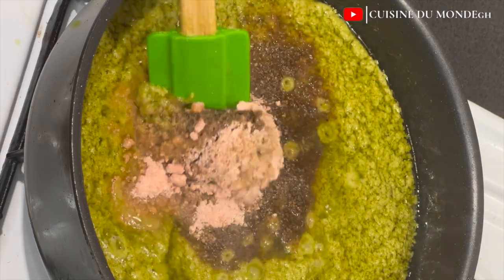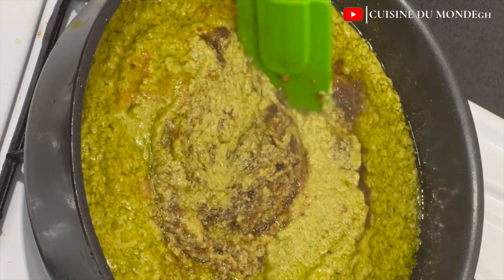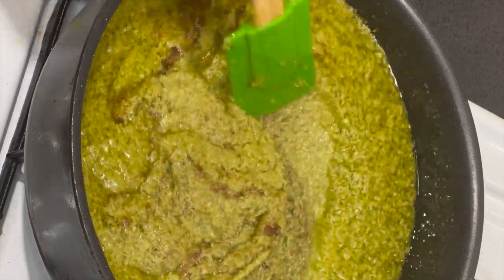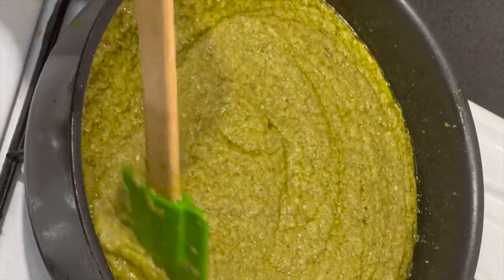After adding the shrimp powder, I'm going to add in one vegetable stock cube. I'll mix until everything is well incorporated and allow this to simmer on a low heat for some time. Then I'll taste to know the right amount of salt to add to our green chili sauce.